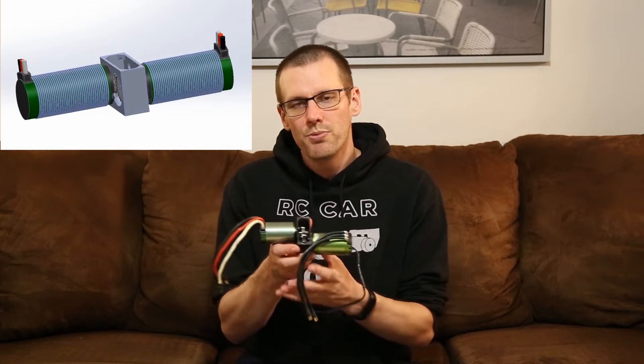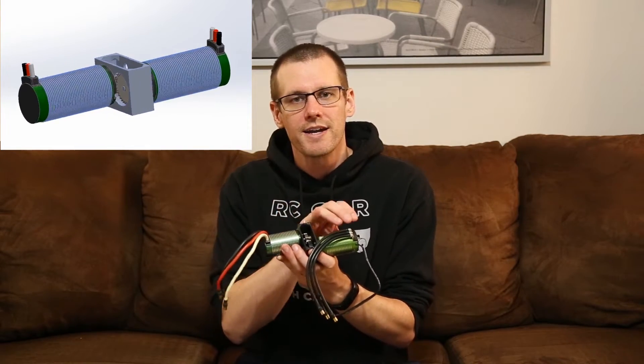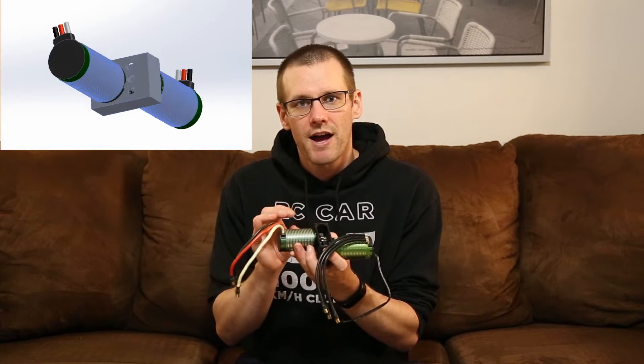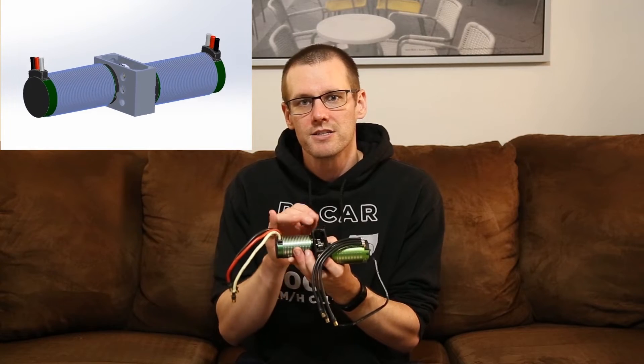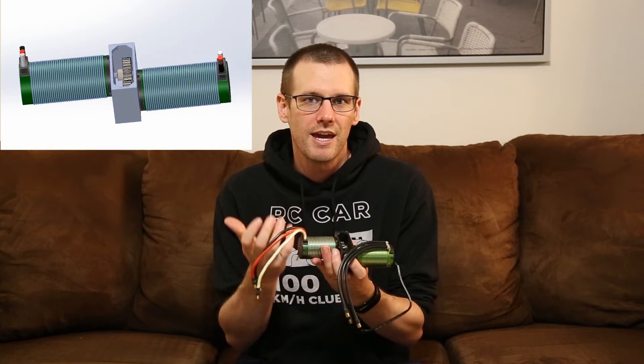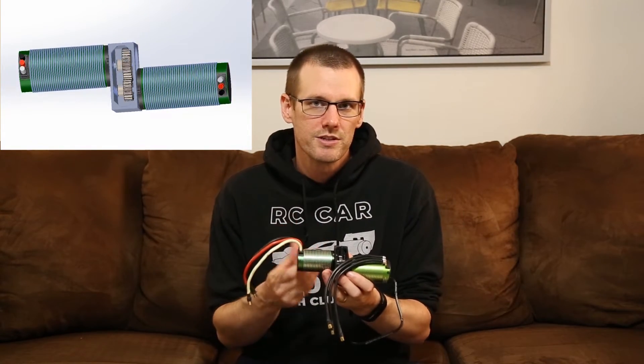I've created a design that allows me to connect two brushless motors together — one that can be driven and the other that can act as the brake. The way that I've done it is I have a couple of pinion gears located on each one of these motors and they're connected together so that they're engaged. Let's take a look at the rest of the components that we'll be using today.